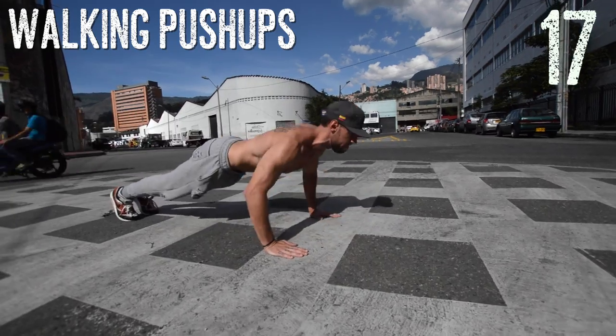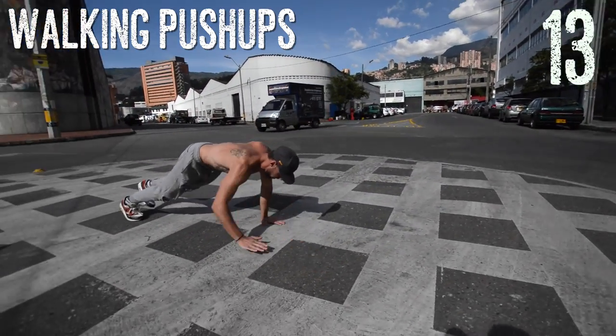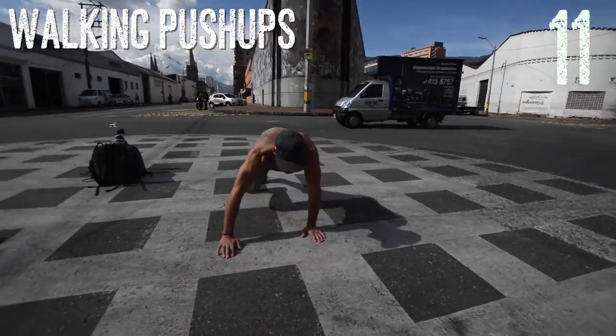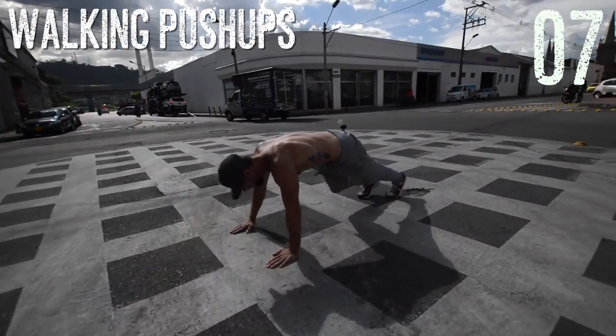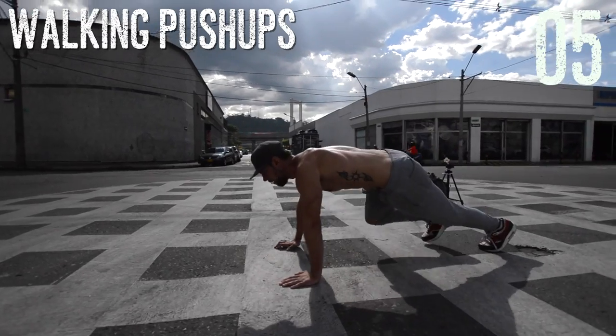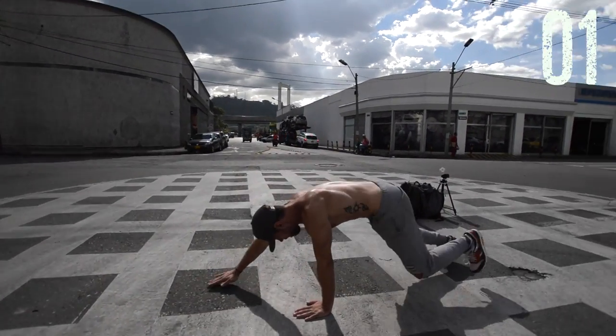Walking push-ups next, guys. Just a simple step up and back. Notice how before I do a push-up, I center myself and make sure my butt's down and my back is straight. I'm just going to let this song ride out because this song is dope, so props to the dude who wrote — or produced — this song. It's fantastic.